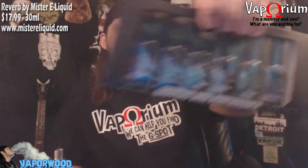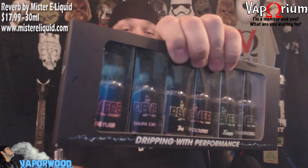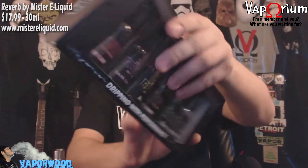Welcome back to another episode of Vaporwood. Today we're taking a look at a new line of e-liquids from Mr. E-Liquid — this is the Reverb line. They sent me six new flavors which came in a fancy package with all the flavor descriptions on the back. Big shout out to Mr. E-Liquid for sending this out for review. Six flavors means a lot of taste testing to do, so let's get into it.